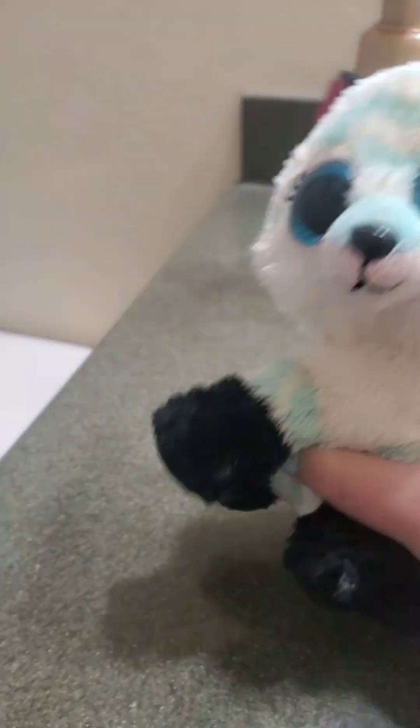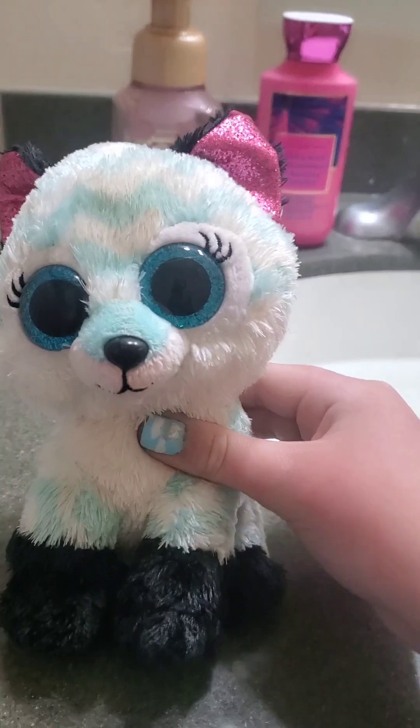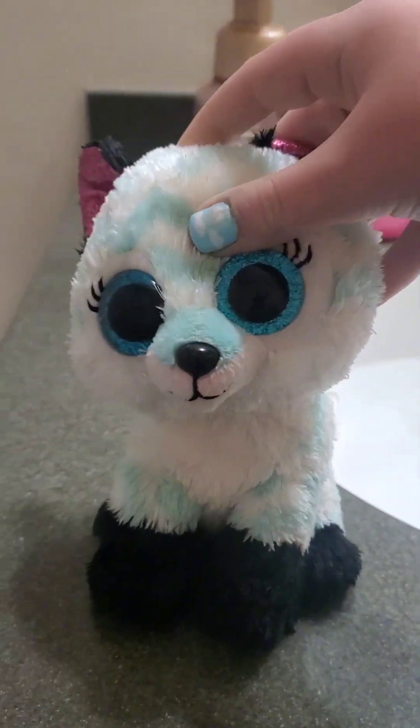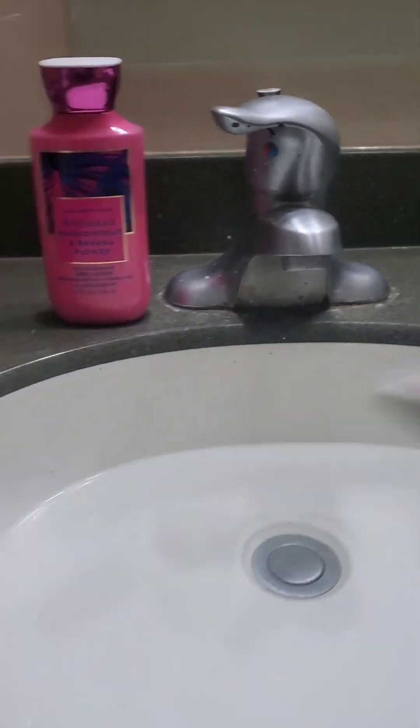Hello everyone. Sorry I'm voice acting because my voice sounds horrible in this clip. Today I will be doing a washing tutorial and I'll be washing Atlas because she just went to the lake and her fur is very rough now, so we'll just wash her.